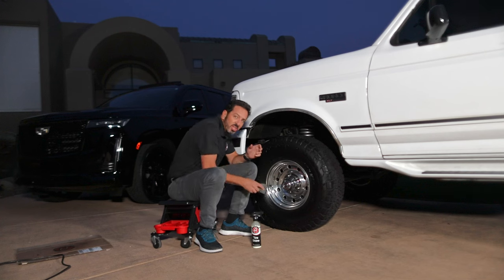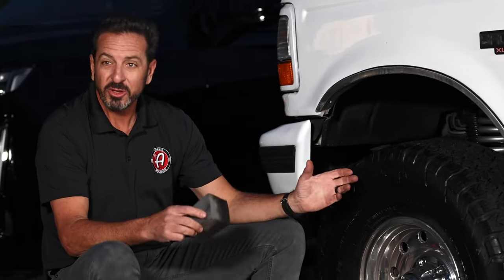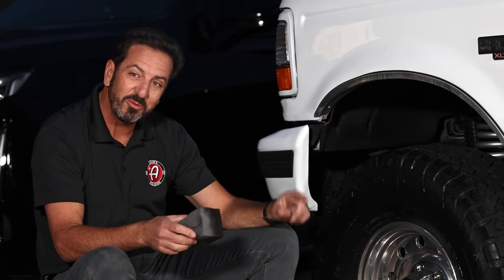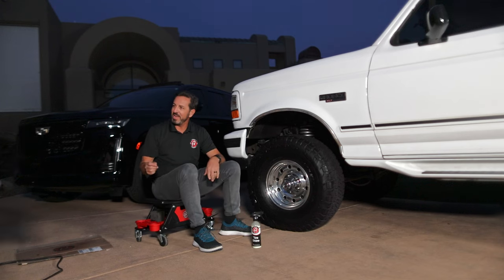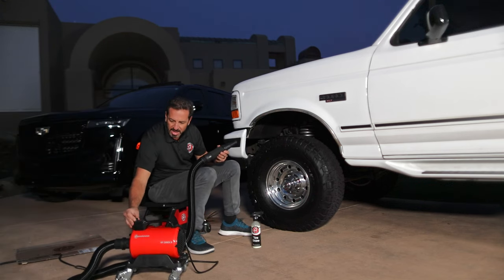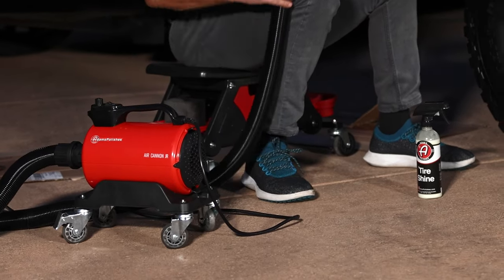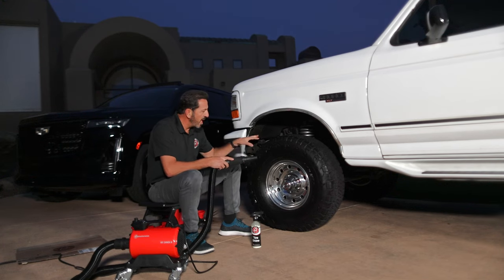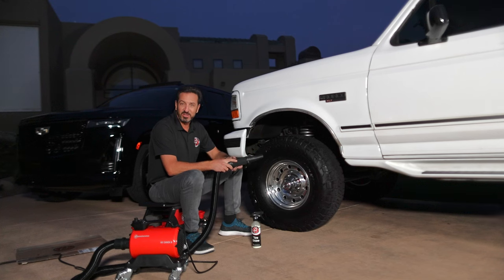Any time you spray tire shine into your tread block, you could have some residual that goes flying down the side of your car. Here's a cool tip — I'm going to turn our air cannon down to about two-thirds and blow the residual out of the tire so that it goes up into the wheel well and not down the side of the car.